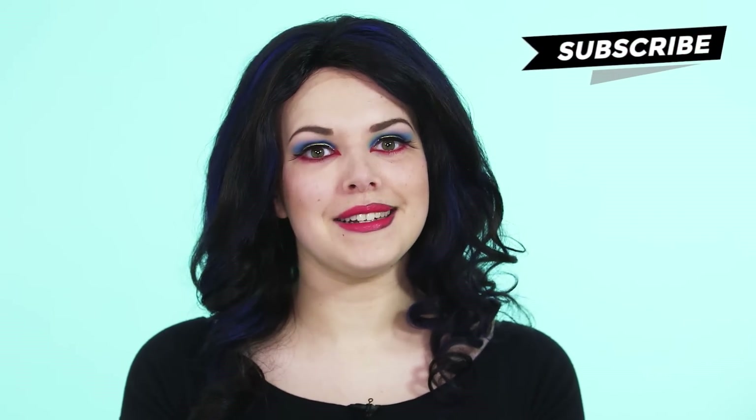I really hope you enjoyed this tutorial. If you did, don't forget to give it a thumbs up. And if you would like to see more, don't forget to subscribe to Pretty Up Front.